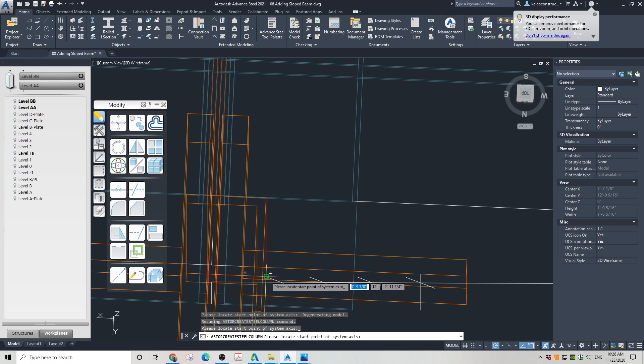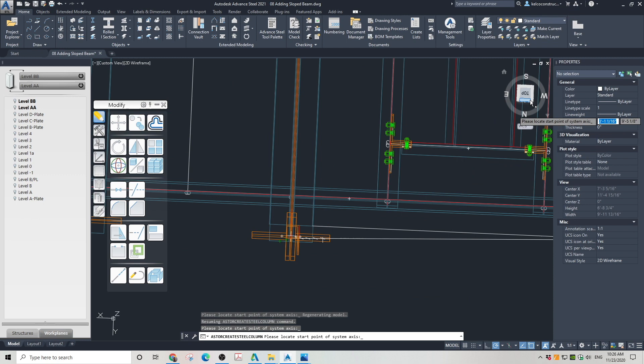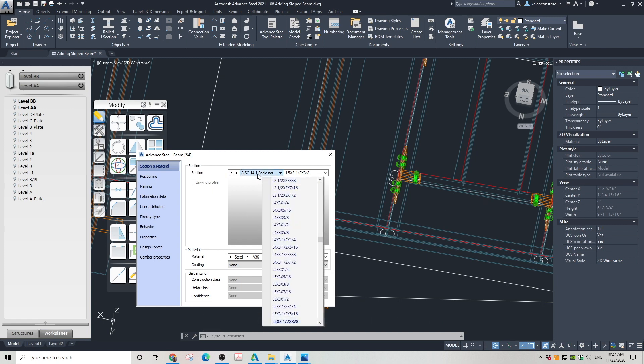I am placing the column on the bottom end of the slanted column. After it is in place, we will move the top end of this column to lock with the other end of the temporary lines prepared earlier. But first, we need to choose the section type for our beam. This project requires the use of an identical angle L4 by 4 by half inch.